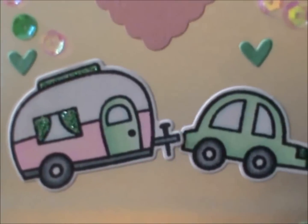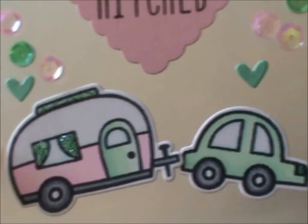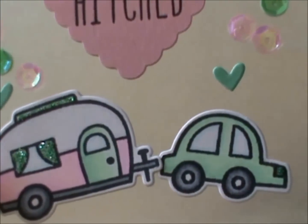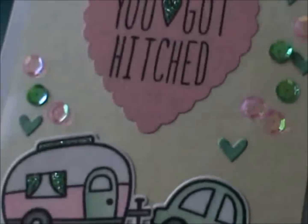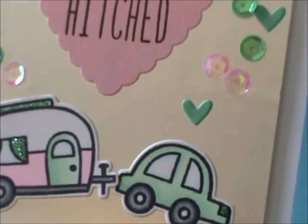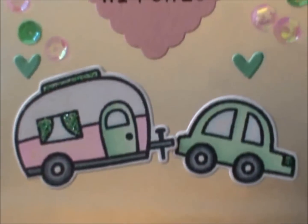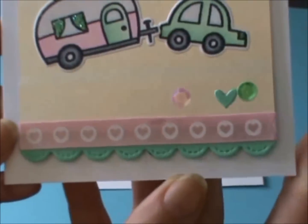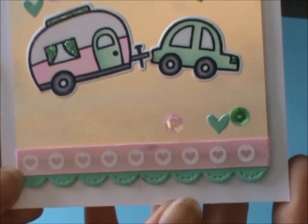Here's my little car and camper. I did a teal and pink motif, and I left the top of it white, and I actually used my Wink of Stella, but it's not showing up — I don't know if I need a new one. And then I just used some stickles on the camper as well, and then some Dear Lizzy ribbon. This is the Scallop Stitch Die from Lawn Fawn as well.